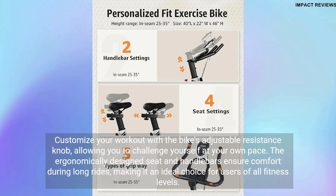Customize your workout with the bike's adjustable resistance knob, allowing you to challenge yourself at your own pace. The ergonomically designed seat and handlebars ensure comfort during long rides, making it an ideal choice for users of all fitness levels.